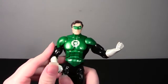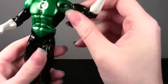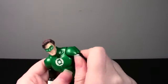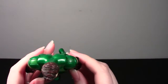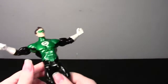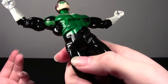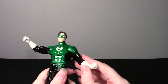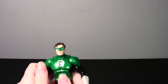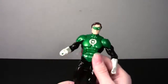The one thing that bothers me about the Green Lantern figure is the green discs in the shoulder. I understand why they do it — when his arms are straight down, the shoulders are green, so you want the top of the disc to be green. But once you open his arms and put him in a flight pose, he's got these big green discs inside the black costume shoulders. Other than making two-colored discs, which they're not going to do, there's nothing you can do about it. I might take a Sharpie to it, but maybe not.